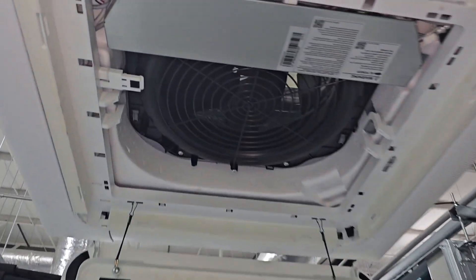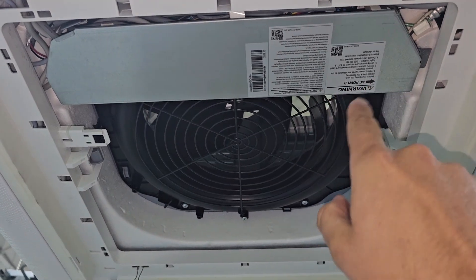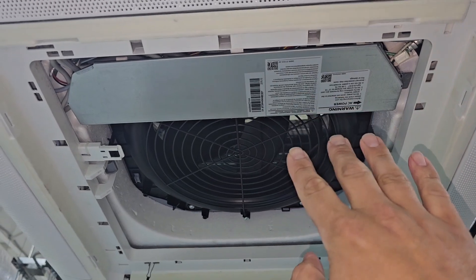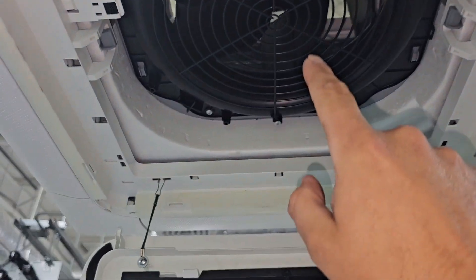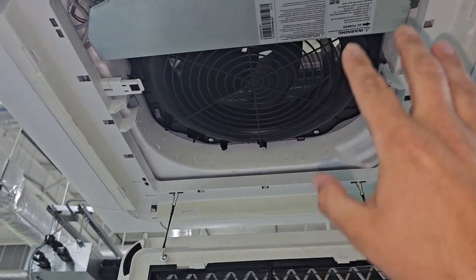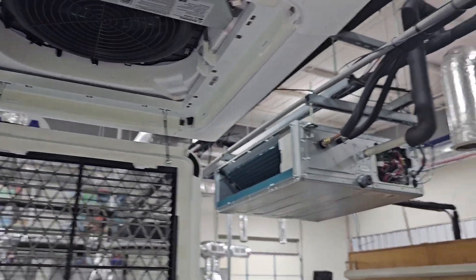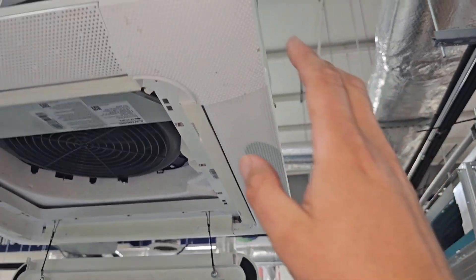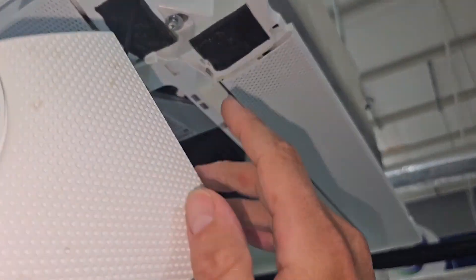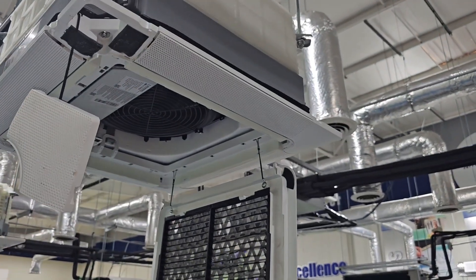Once you lower this panel with the filter, you've got your control box — this is where your wiring comes in, your communication and line voltage from your outdoor unit powering this indoor unit. Then you've got your fan up here and surrounding that fan you've got an indoor coil that sits in a condensate pan. If you want to take the fascia panel off, you pop out the four corners — there are four bolts — and with a Phillips screwdriver you can take that bolt out and then lower the fascia panel.